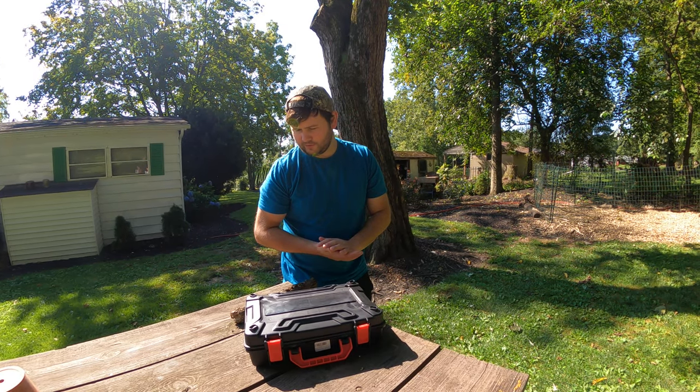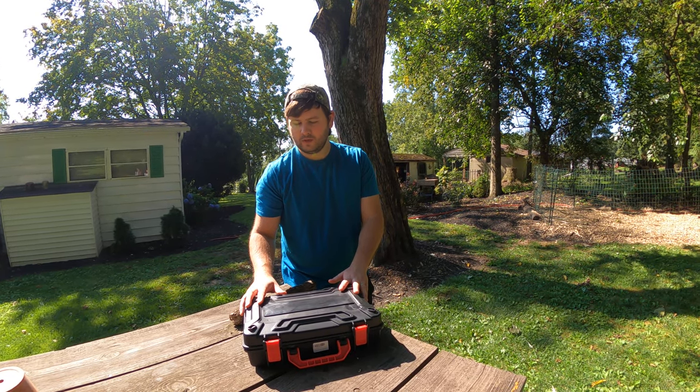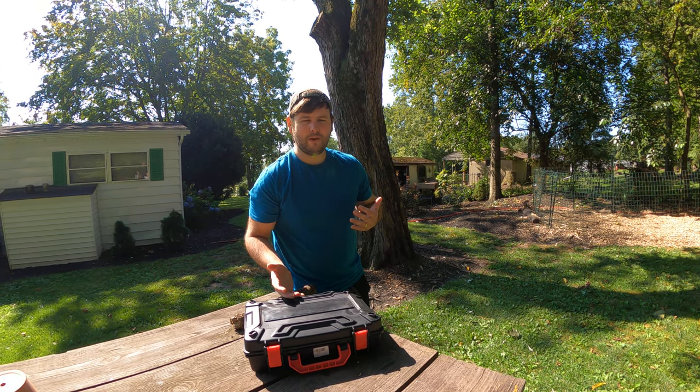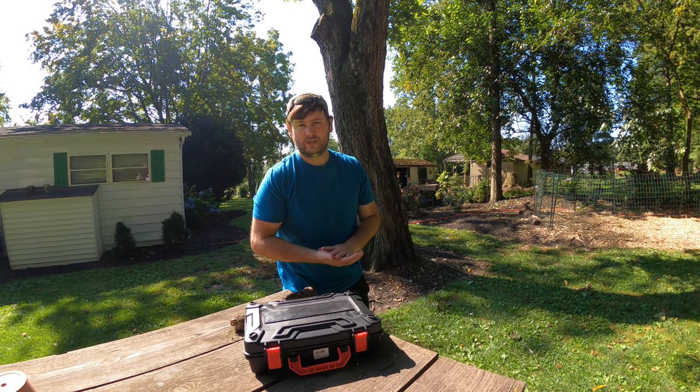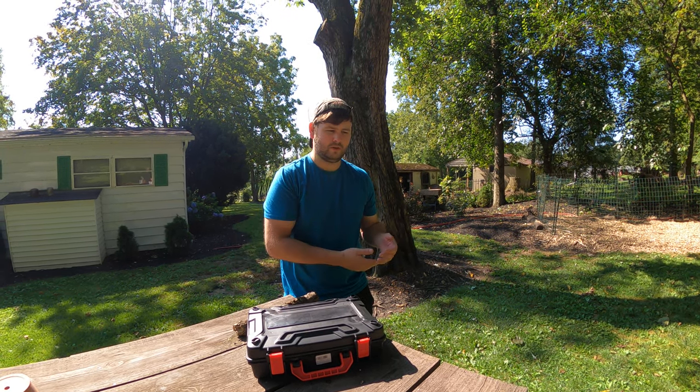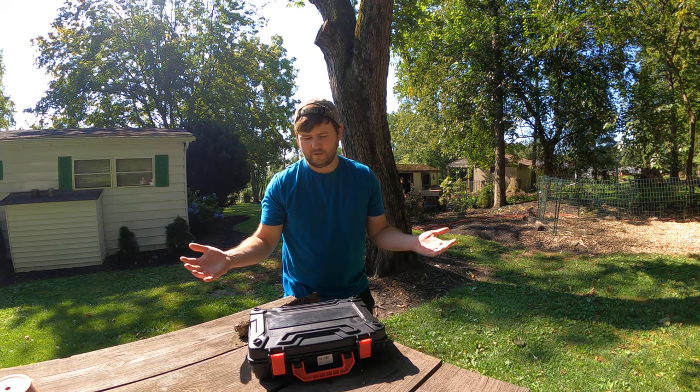What's up everyone? Welcome to Scott's Honest Reviews. Today I've got an exciting review for you guys — this is a miniature chainsaw. Having a miniature chainsaw is going to be great for little branches, cutting up firewood, tree trimming, whatever you've got.